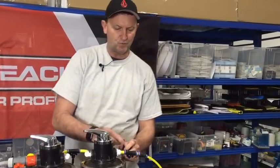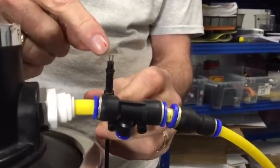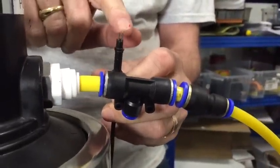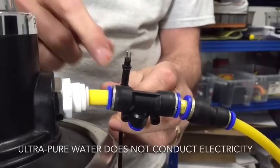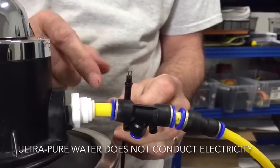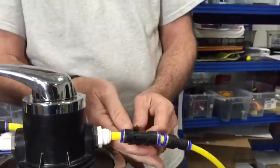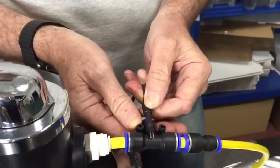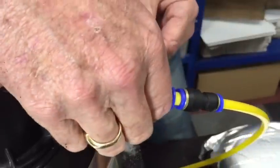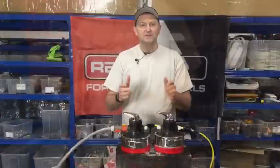Let me show you how this TDS meter works. You can see two small pins — the TDS meter puts a current through one pin and measures the electrical conductivity of the water across the two pins. Pure water does not conduct electricity, so you'll get 000 on the conductivity meter. If there are minerals in the water, a current will flow across. The probe sits in the flow of water across the system.